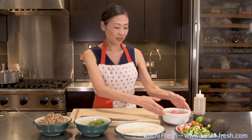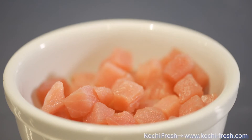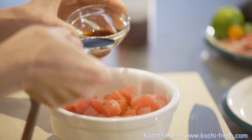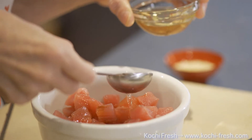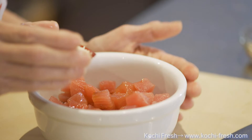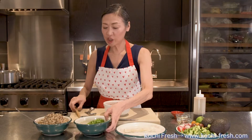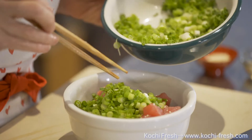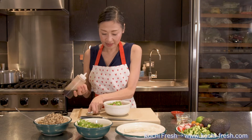So let's start. First, I have a bowl of already cubed sushi-grade tuna. To this, I'll be adding some seasoning. First, soy sauce, and some mirin. This adds a little bit of sweetness to the sauce. Sesame seeds — white sesame seeds if you have it. And some chopped scallions. And some sesame oil.